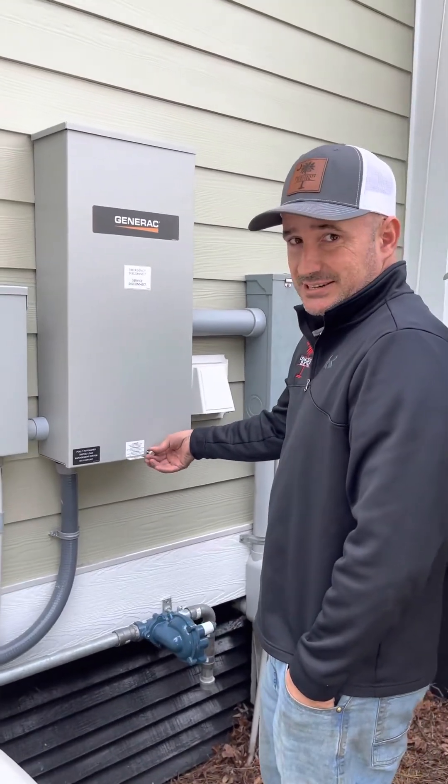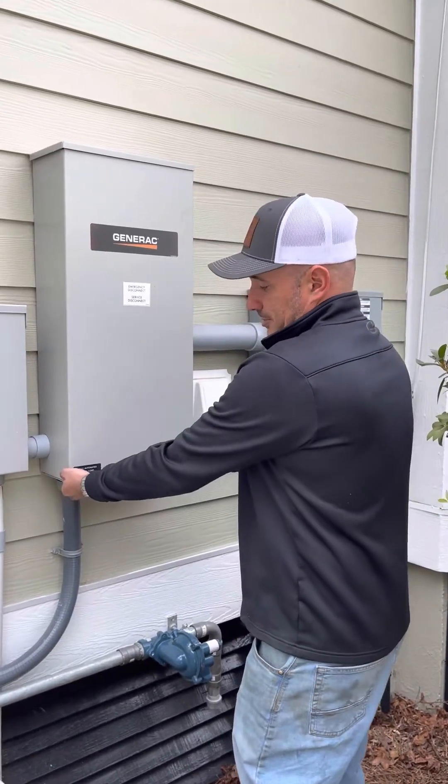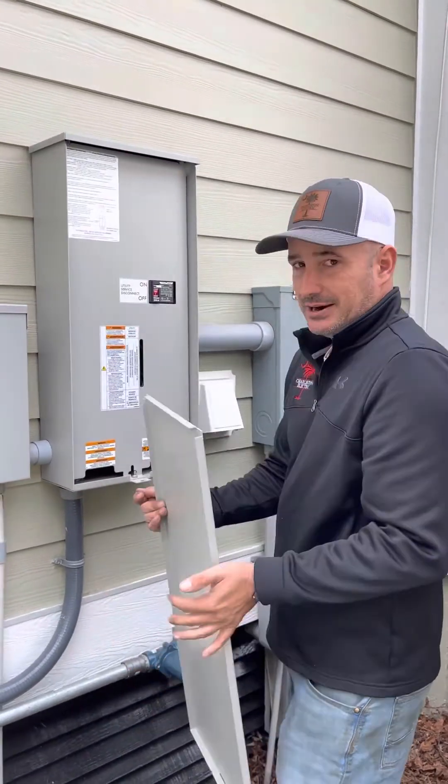So first, what you'll do is you'll remove this thumb screw. It should never be more than finger tight. You'll pull out on the bottom of this panel, and this panel will come right off.